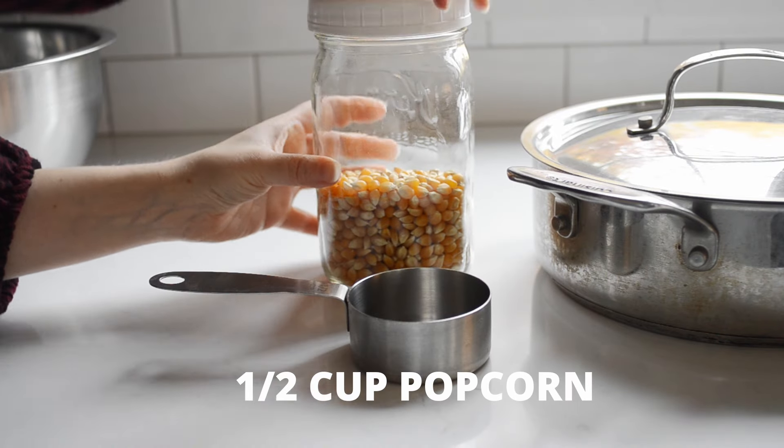Let's get on to the popping process. It's pretty simple, but you do need to follow these steps exactly. Measure out half a cup of popcorn kernels.